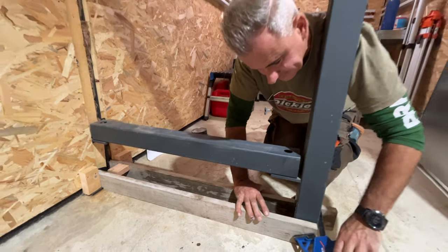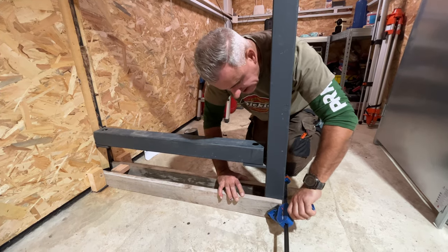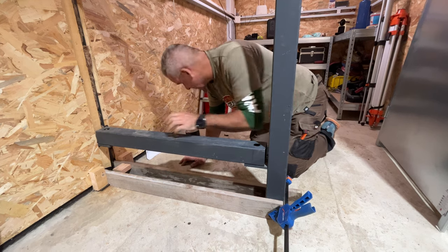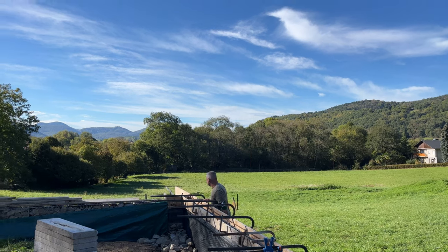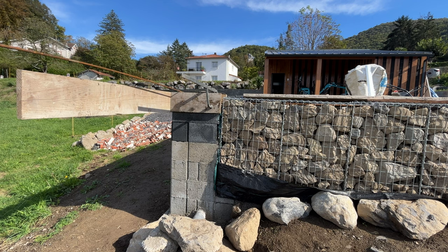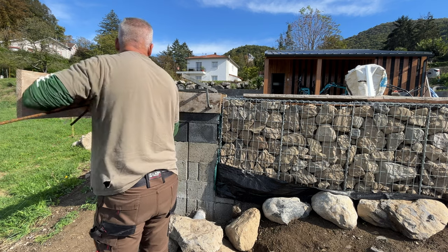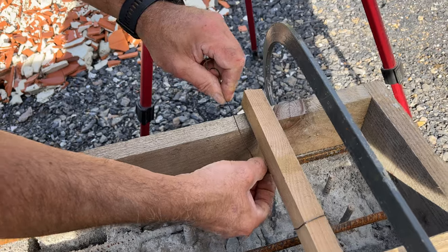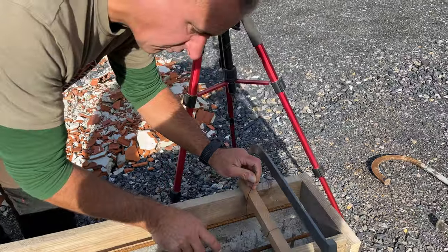Just before we put the concrete in, I'll just wet the base. Nice and solid — steel's protecting. I've just put some silicone just around the edges just in case. I'm going to put a bit of rebar in just to strengthen the ground at the corners. I don't want to start putting lots of little pieces of rebar to tie it all in, so I'm just going to put these hangers.